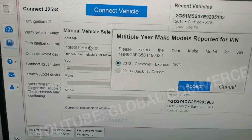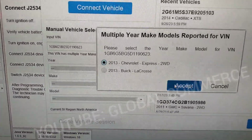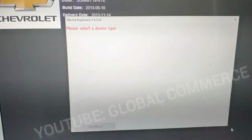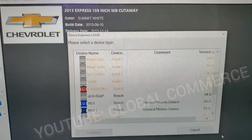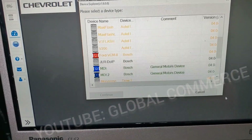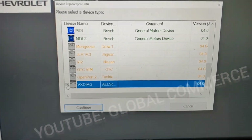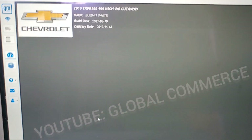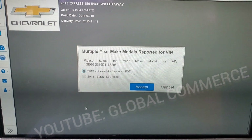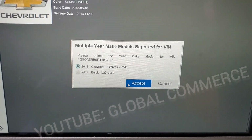You're going to want to enter in your PIN number manually and tell it accept. We have the Express selected. Then you press select at the bottom and now you're going to select your interface — in my case this is the interface I'm using, select the one you're using. Tell it continue. At this point, turn the ignition on and we're going to accept the Express.